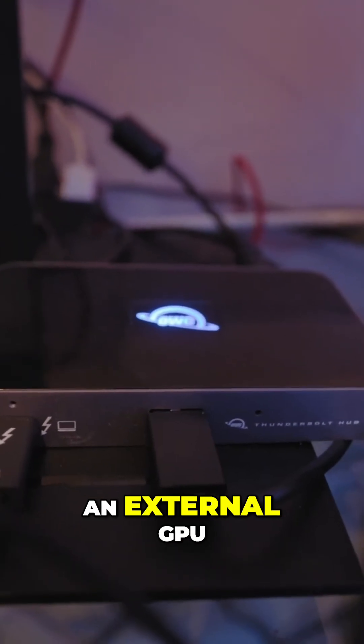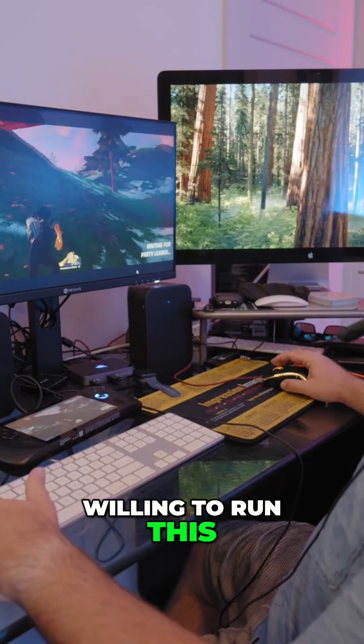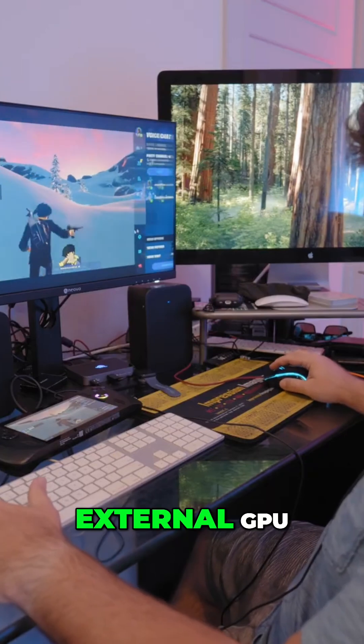Not to mention, you can also get an external GPU, so down the line if this GPU starts to age, or you just want to run more GPU-intense games and you're willing to run this kind of like a desktop, or at least plugged into something, you can with an external GPU.